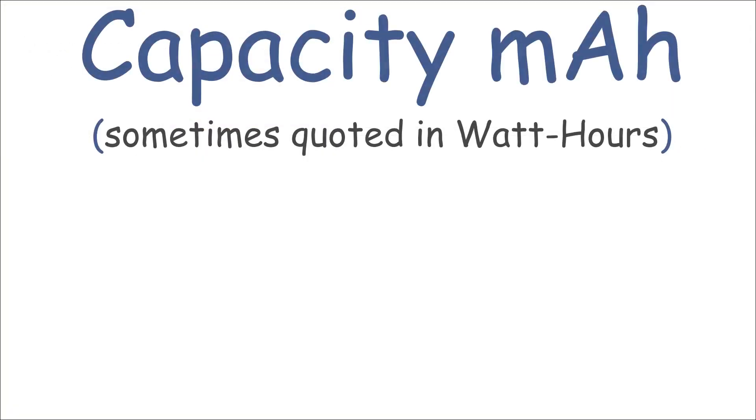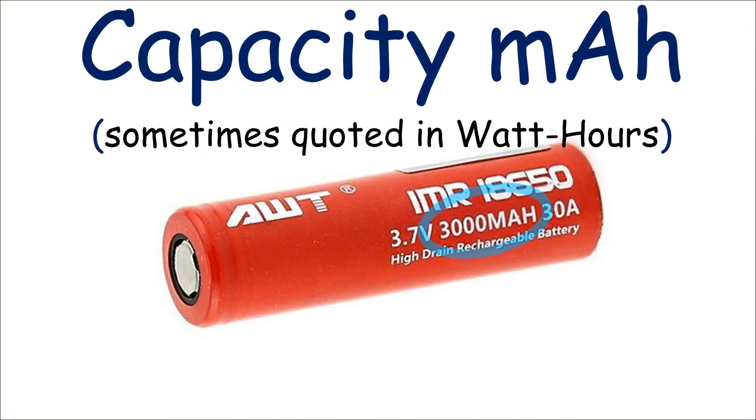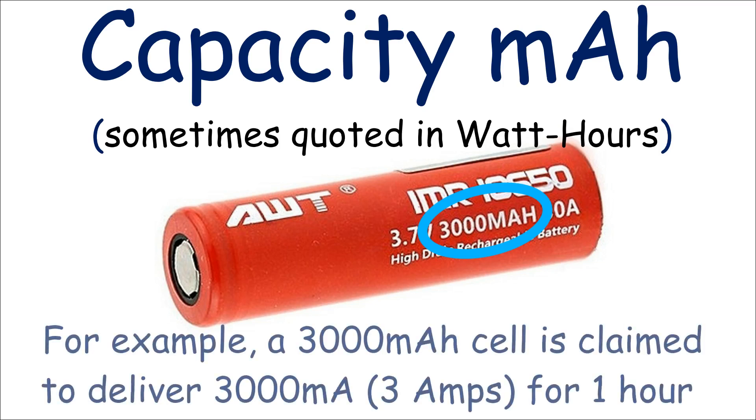Another rating is the capacity in milliampere hours, which is a measure of how much charge the battery can hold. But be aware that capacity is a trade-off for CDR, so you're not going to find a cell that's got both the highest capacity and the highest CDR rating. And the higher CDR is probably the one to go for in vapes.